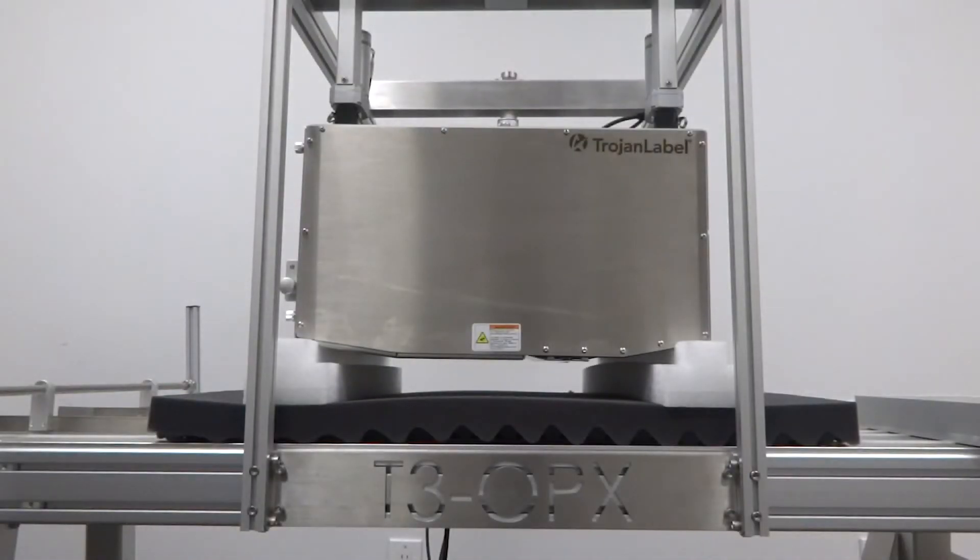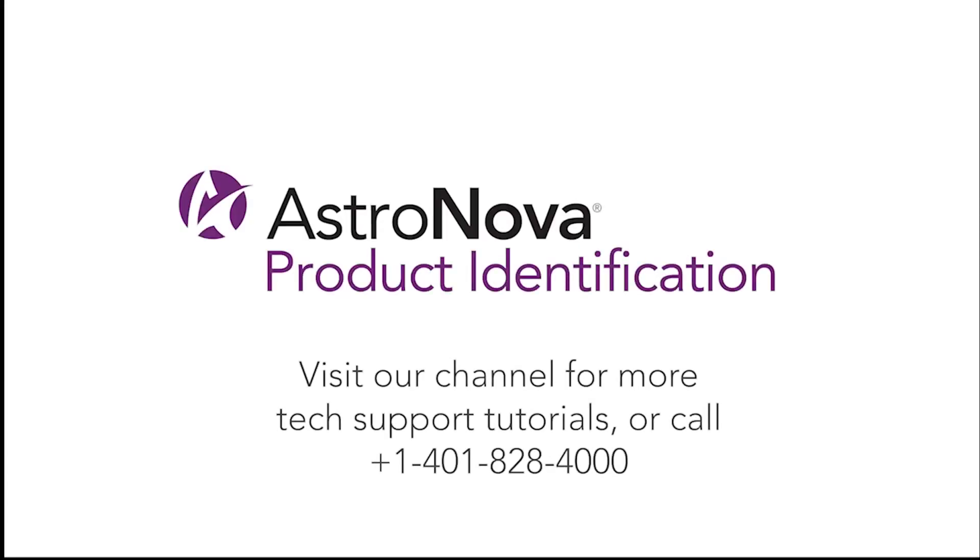Now that you've completed the physical print engine replacement, please follow up with an Astronova Tech Support team member to help you through the final setup steps. And that's it! Now you know how to perform a print engine replacement on the T3OPX. For additional tech support tutorials, please visit our online playlist. If you have any questions, contact Tech Support or visit us online at astronovaproductid.com.